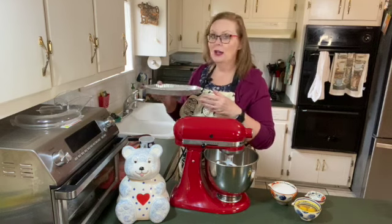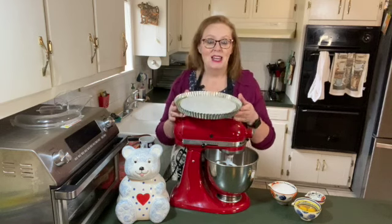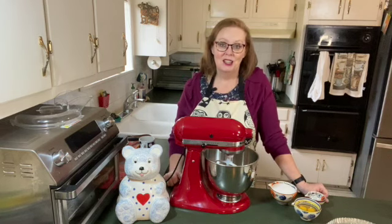Years ago, I bought a Mary Ann pan. The only thing I've ever made in this pan is a Boston Cream Pie. And then we moved, and then we moved again, and again. And somewhere in all of those moves, I lost my recipe.